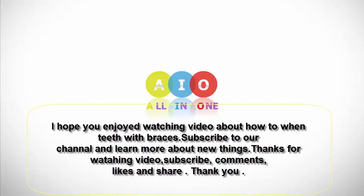I hope you enjoyed watching this video about how to whiten teeth with braces. Subscribe to our channel and learn more about new things. Thanks for watching. Subscribe, comment, like, and share. Thank you.